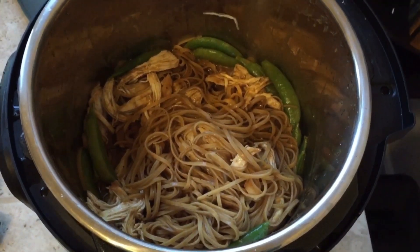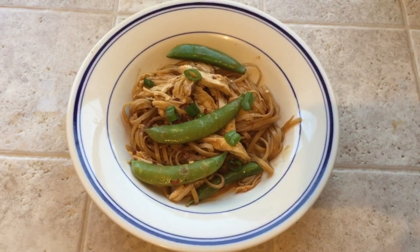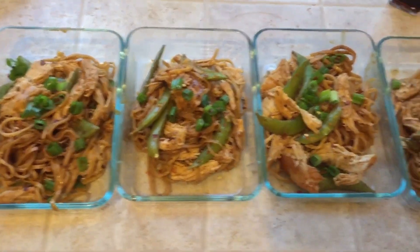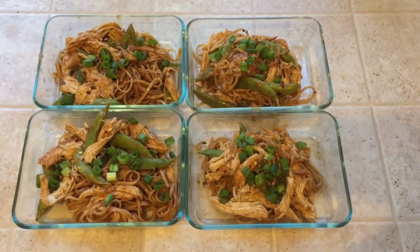Ta-da! The final product. Yum! Taste test — mmm, yum! Four yummy meals for the week. I hope you liked today's video. If you did, give it a thumbs up and subscribe, and I'll see you in the next video soon. Bye!